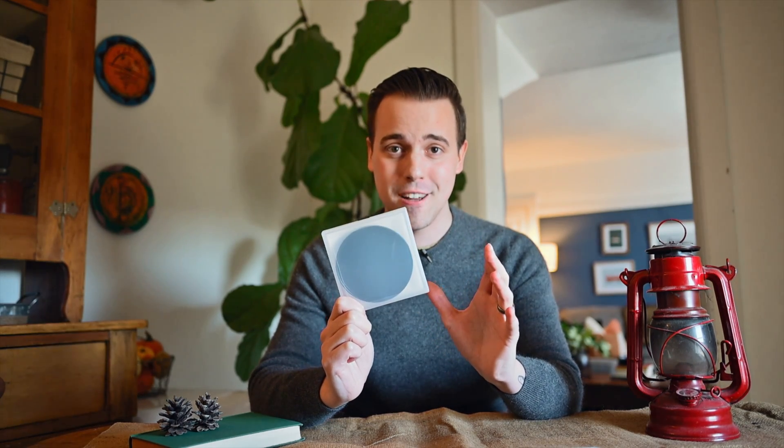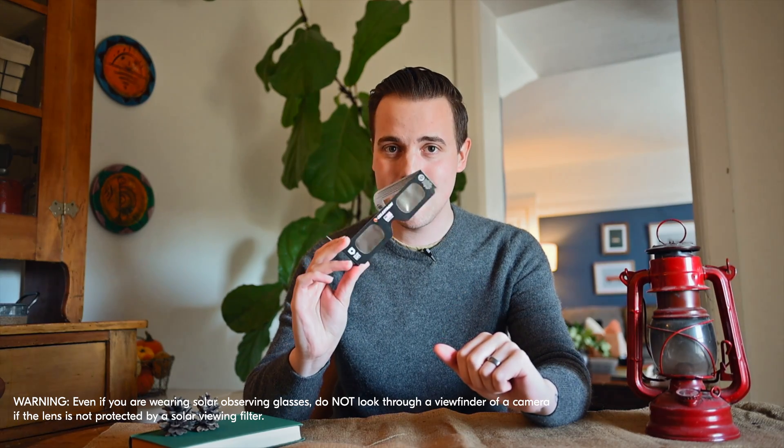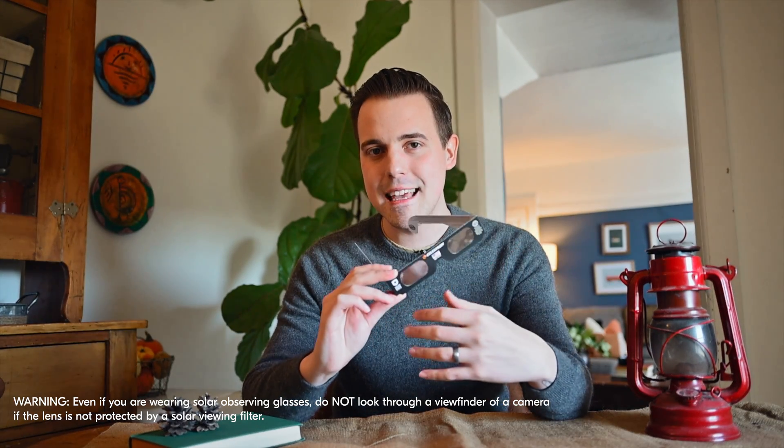As a tip, I would recommend purchasing one of these sooner rather than later, because they tend to sell out rather quickly as we get closer to the actual solar event. Now that we've protected our camera, we need to think about protecting our own eyes. To do that, I would recommend purchasing a pair of these solar sunglasses. These are relatively inexpensive and can be picked up from a variety of different locations.